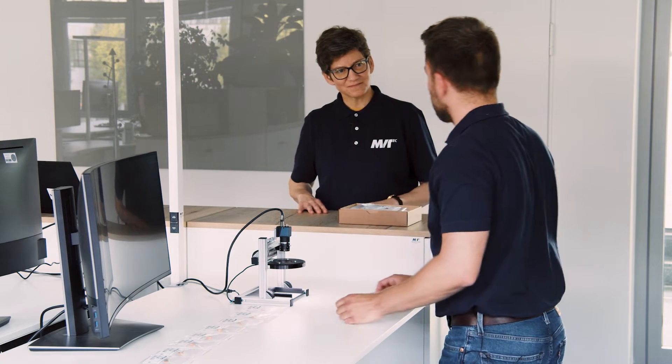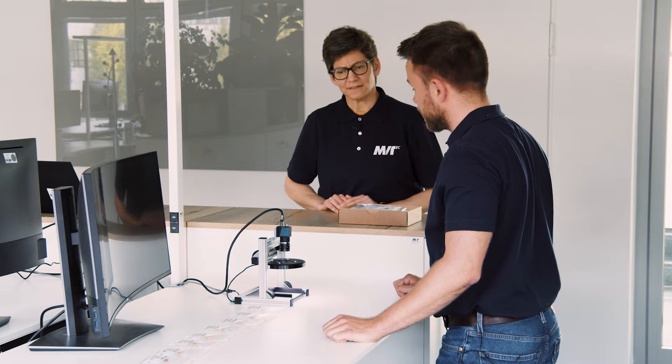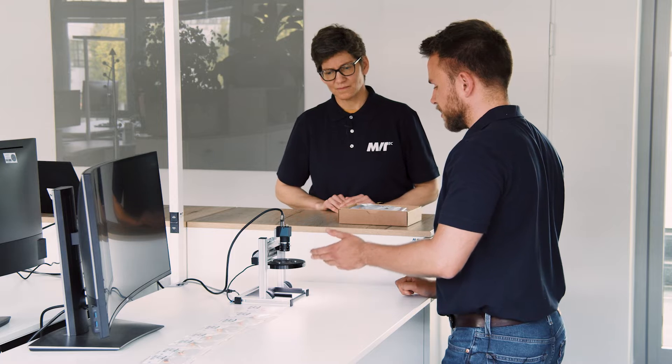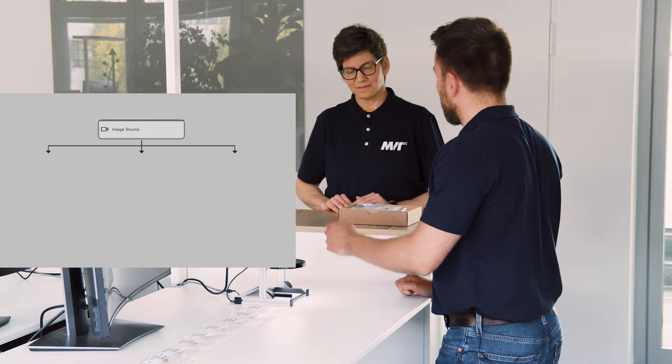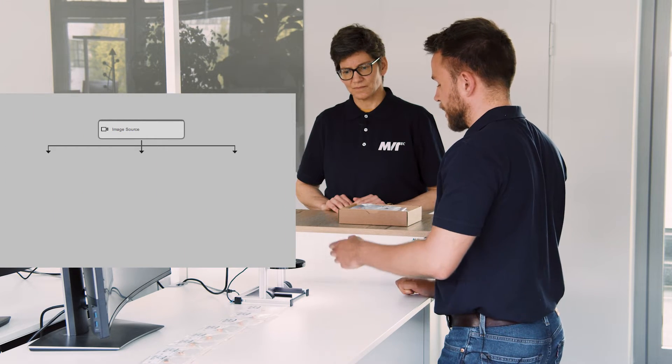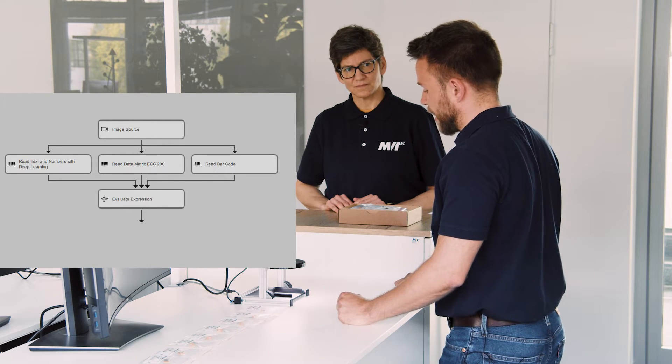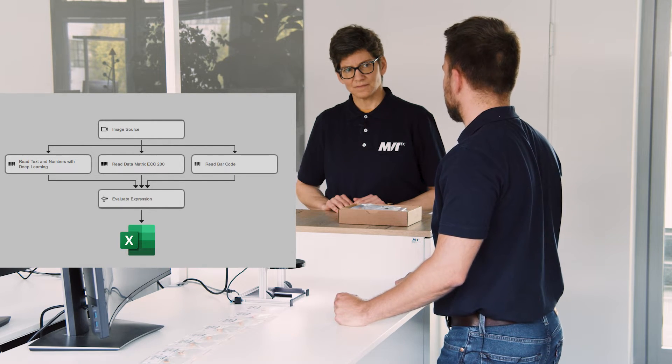Hi Jan. Hi Bianca. The setup is ready. Oh, already? Yes, it was super easy to implement with Merlick. We just used five tools: one to acquire an image from the camera, then we read the code and the text, we compared the results, and in the end we wrote the result into an Excel sheet.